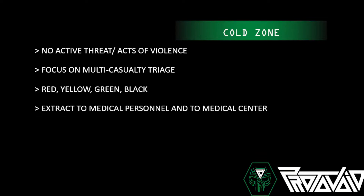In the cold zone, you really want to focus on multi-casualty triage. You have the red, yellow, green, and black scale: red means treat immediately, yellow means treat next, green are the walking wounded with minor injuries, and black is usually deceased. This comes from the START triage system. You also want to extract to medical personnel and a medical center. You're really focused on preventing death — in the field you prevent death, the hospital saves the life.